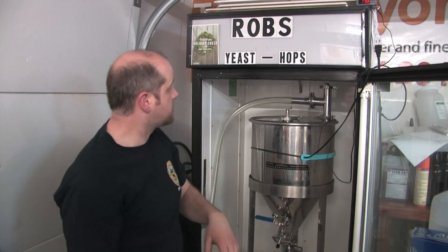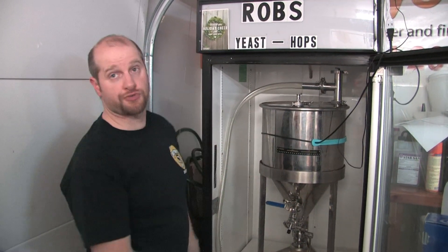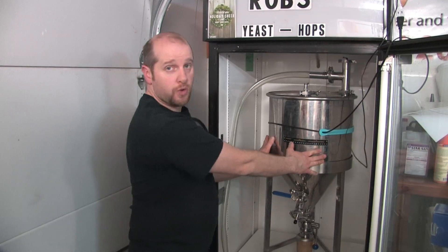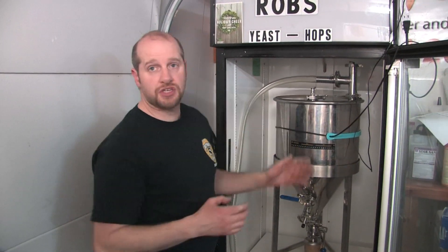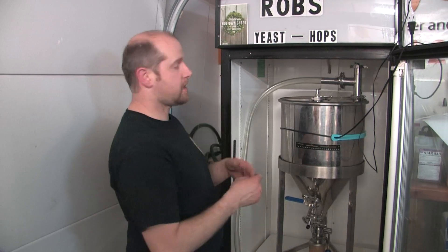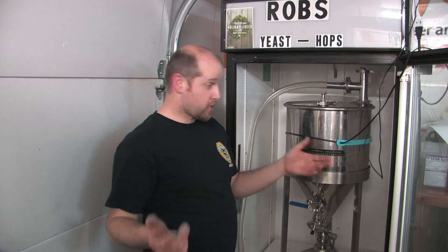Since our chiller worked really well, the refrigerator's not on. With the temperature probe that this has, it's going to control the temperature of the beer. Temperature control is your friend. You want to make sure that yeast does not get too hot, does not get too cold. If you have the optimal temperature for your yeast to work, your beer will finish quicker and it'll just be more enjoyable.